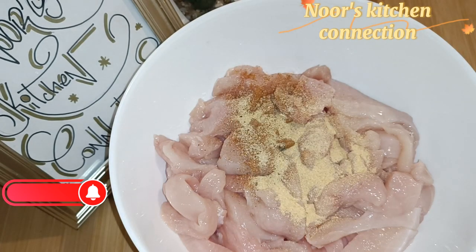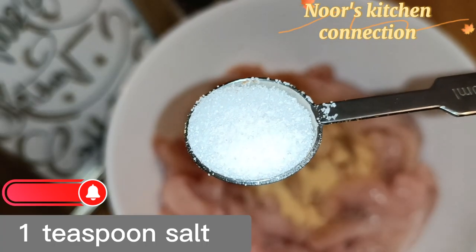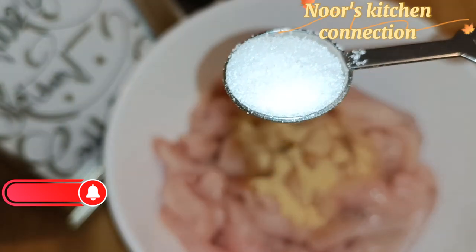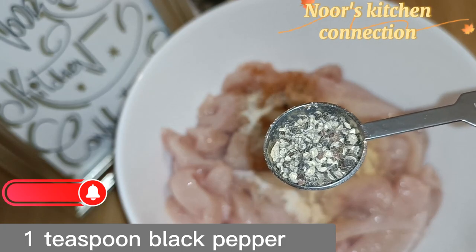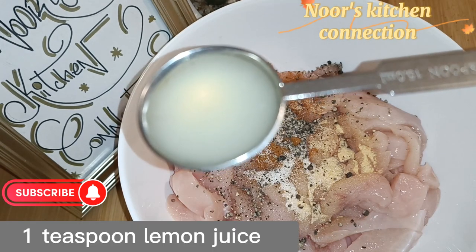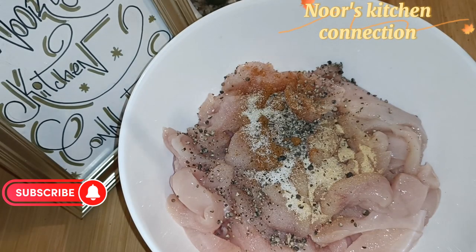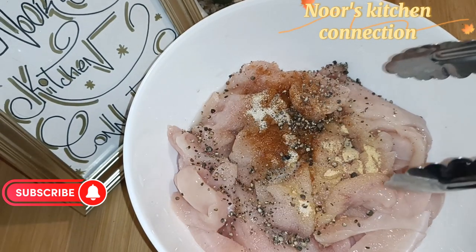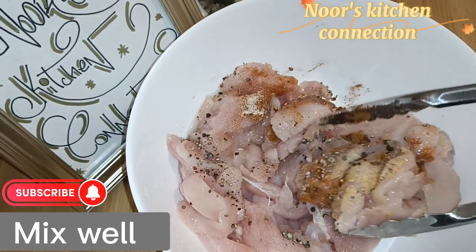Add 1 teaspoon of curry powder, 1 teaspoon of salt — or you can take salt according to your taste — 1 teaspoon of ground black pepper, and 1 teaspoon of freshly squeezed lemon juice. Now mix all these well.